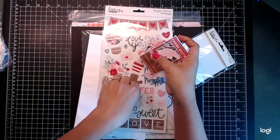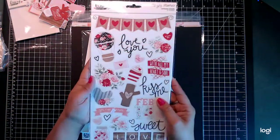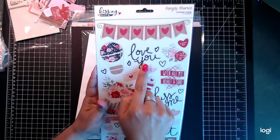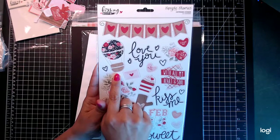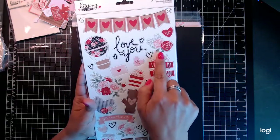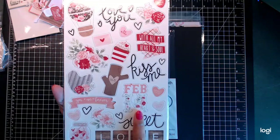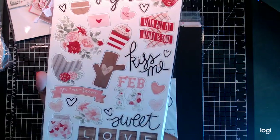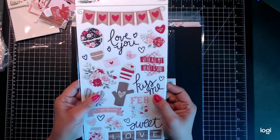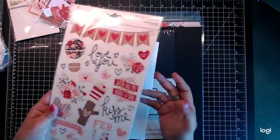And then here you have the chipboard. You get a nice little banner, some words, and a little hot air balloon. There's a little tree that says 'You and Me,' 'Kiss Me,' some flowers, and a heart that says 'Kiss Me' and 'Be Mine.' It says 'February 14th,' there are scrabble tiles spelling 'Love,' and a little jar full of hearts. The chipboard has 32 stickers on the back — just peel them off and they're ready to go.